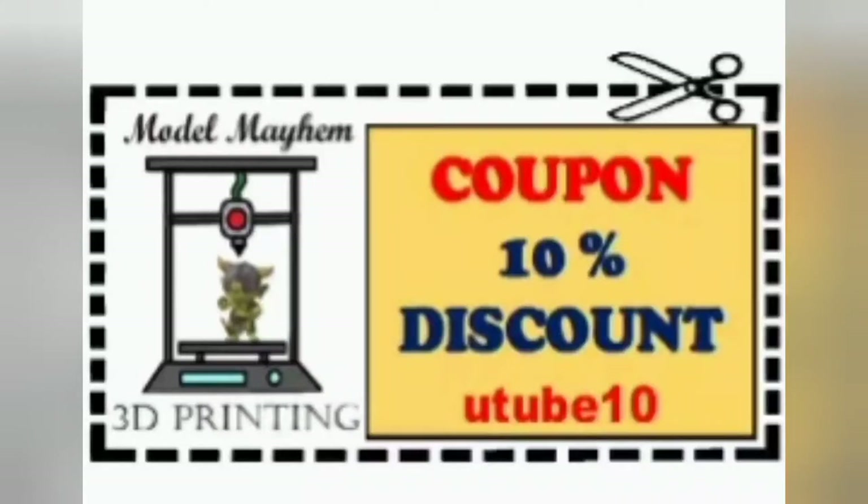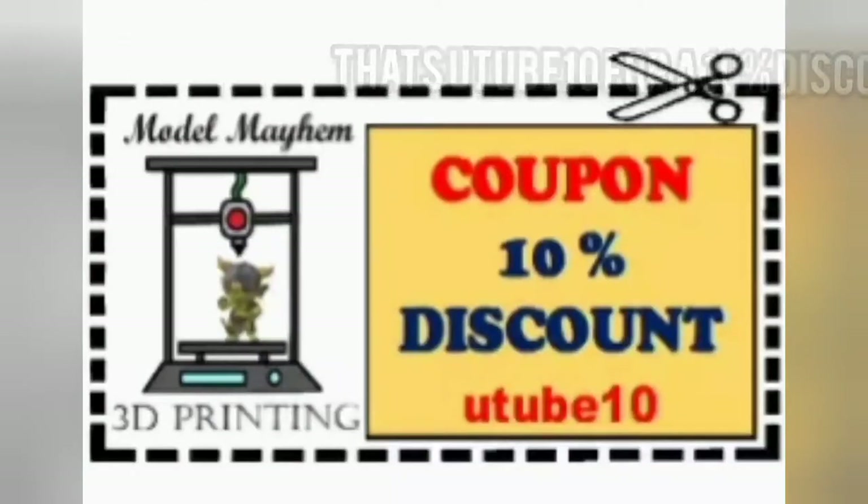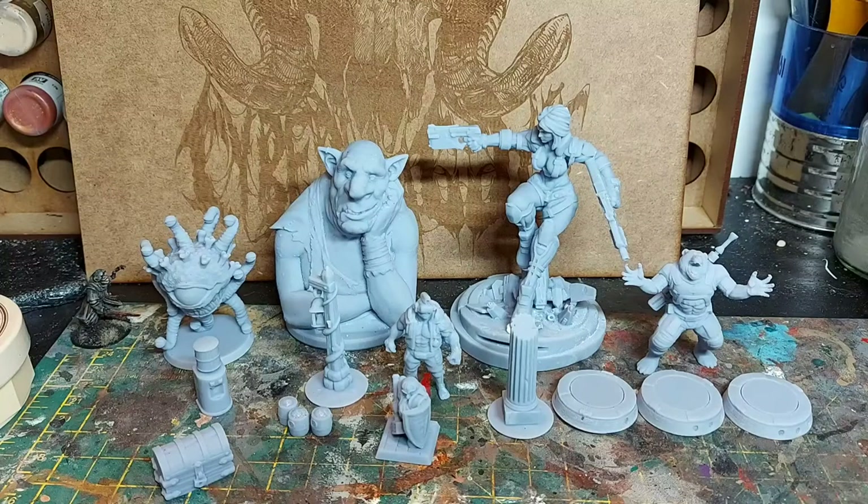Our friends at Model Mayhem have very kindly given me a discount code. Enter YouTube10 on their website to get a 10% discount. And remember, a portion of all the profits go to the National Autistic Society. Visit Model Mayhem — link in the description below — and you'll not only get 10% off but you'll be helping people as well. Use discount, get models, help people — win-win.